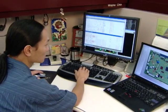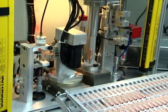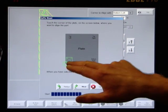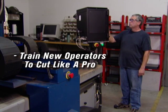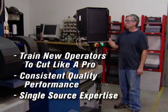Providing customers with the best plasma cutting technology to improve their profitability is our sole mission. With Hypertherm's integrated plasma cutting solutions, we've incorporated over 40 years of process knowledge and factory tested cutting expertise into one easy to learn, easy to use and easy to service solution. This allows you to train new operators to cut like a pro in minutes and to maintain consistent performance from operator to operator, shift to shift and site to site — all with the benefits of single source expertise.